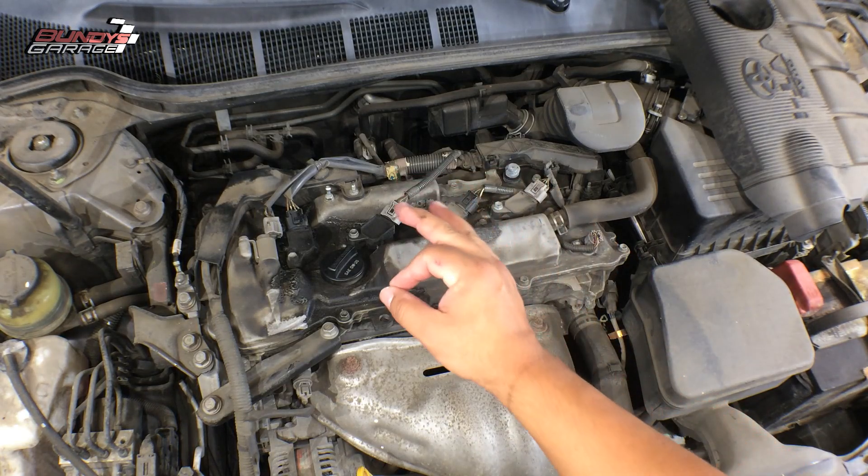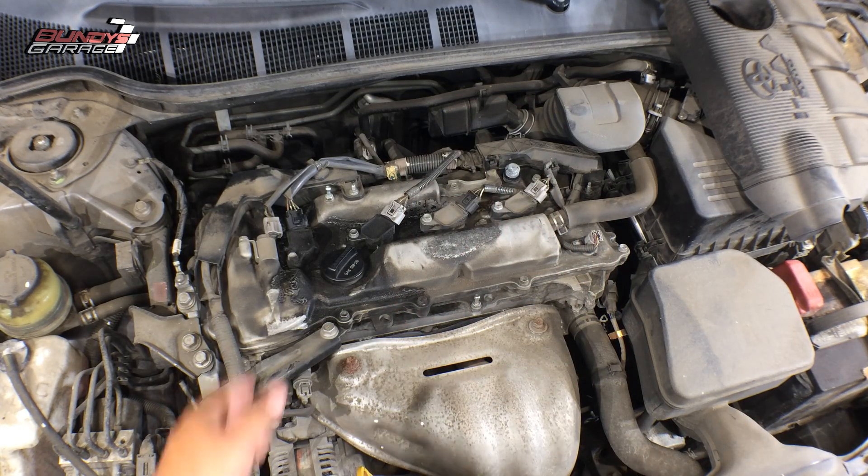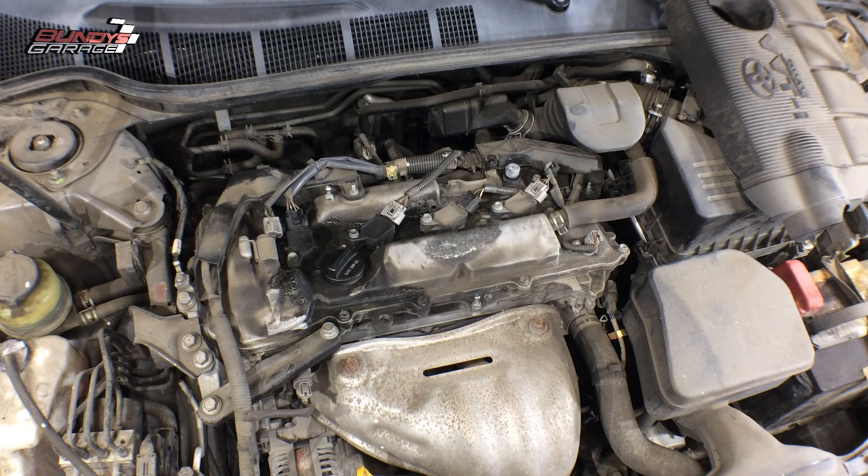Always go with a quality spark plug — be that Denso or NGK. Don't use a German plug like a Bosch plug on a Japanese car. It just doesn't make sense. I've heard all kinds of horror stories about it when you do this.